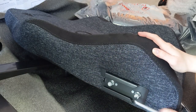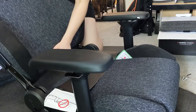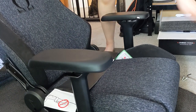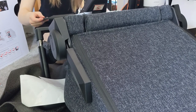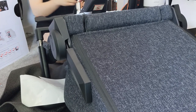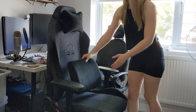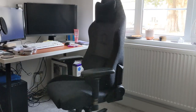My fiancé also has a SecretLab chair and he raves about it, so I ended up putting in the money and investing in something that would last a very long time. I'm not sponsored. I went for the standard Omega chair, and I chose the black material rather than leather so that in the summertime I won't stick to it. The head support I don't typically use, but the lumbar support has changed my life — it's an incredible investment, highly recommend.